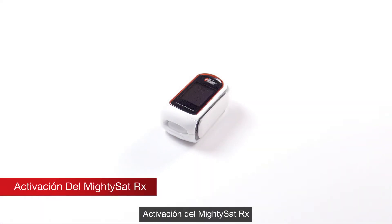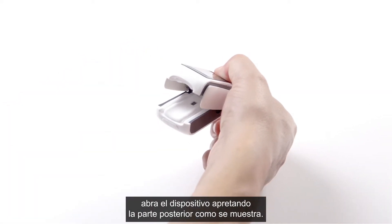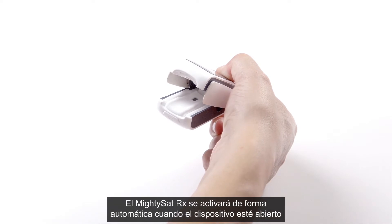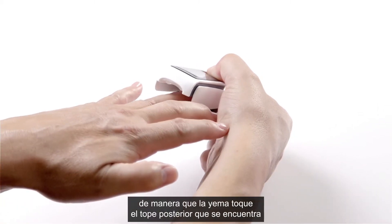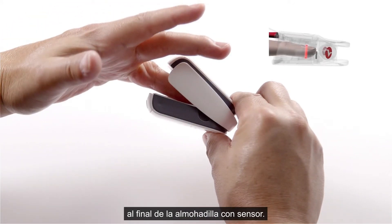Activate MightySat RX. To take readings, open the device by simply squeezing the back portion as shown. MightySat RX will automatically activate when the device is open so that the sensor pads are exposed. Position the finger so that the tip touches the backstop provided at the end of the sensor pad.